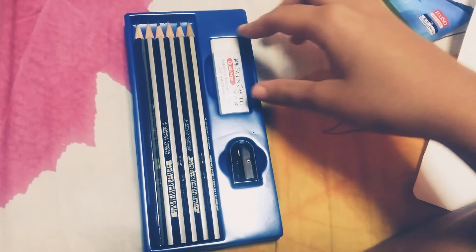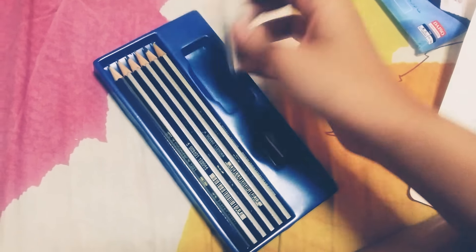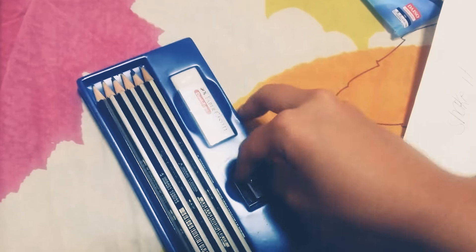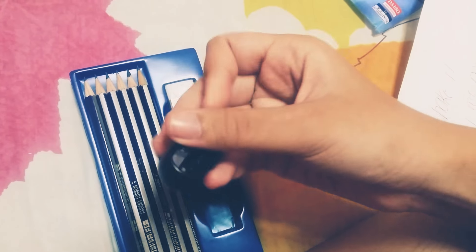I've already unboxed it before — I just want to show it to you guys because I just got this yesterday. So here it is. Sorry if it's a little blurry. You have six pencils, a dust-free eraser, and a sharpener.